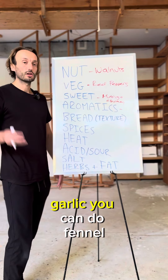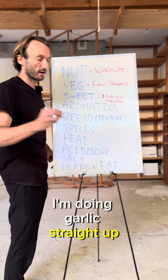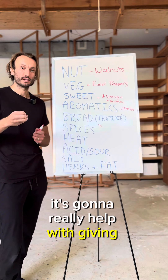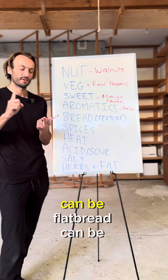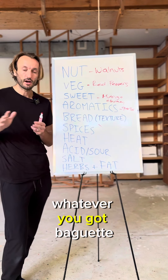For aromatics: garlic, you can do fennel, you can do ginger, whatever you want — I'm doing garlic straight up. Important point here: use any bread. If you add bread to a vegetable-based dip it's gonna really help give it a rustic, hefty texture. Can be whole grain bread, flatbread, lavash, baguette — whatever you got.